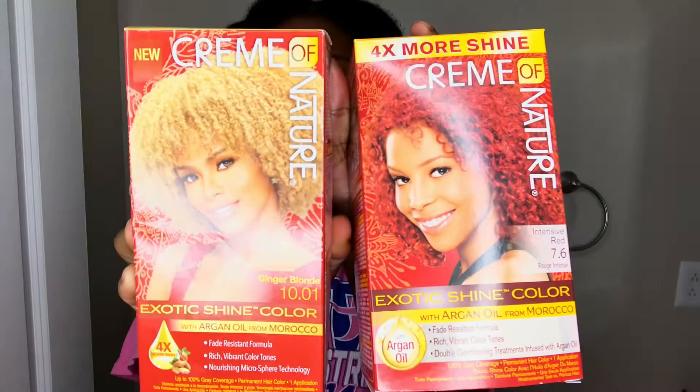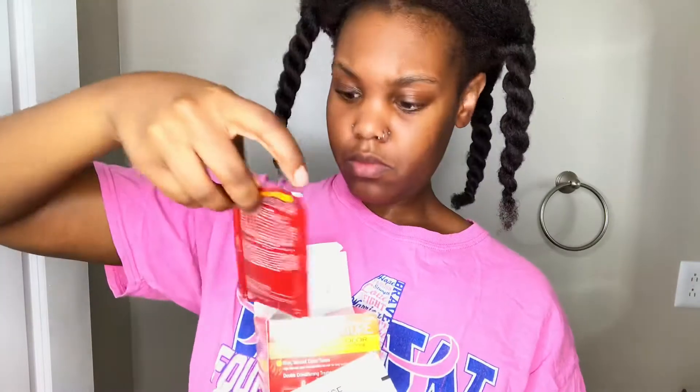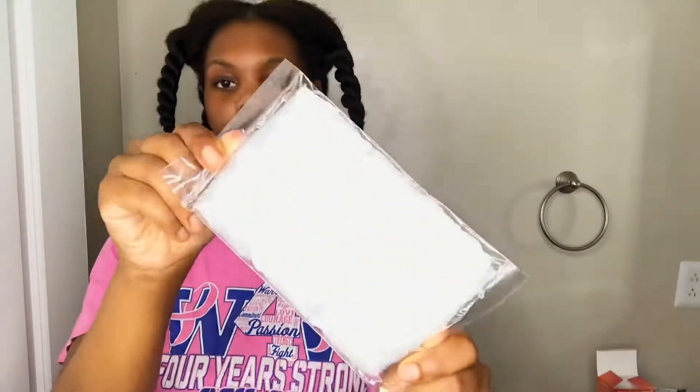So this is how my hair looks — you guys can see it is dyed but it is still dark, so I'm going to redo it. I'm just going to be using Cream of Nature box dye, and I'm showing you guys what they gave me: the applicator, the gel color, the intensive conditioning treatment, some argan oil, and I also had some developer.